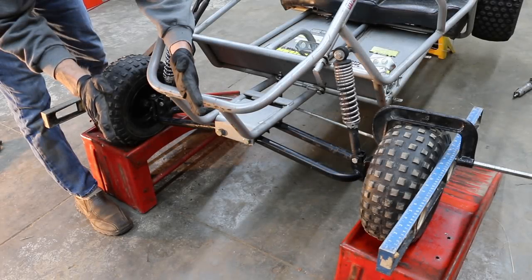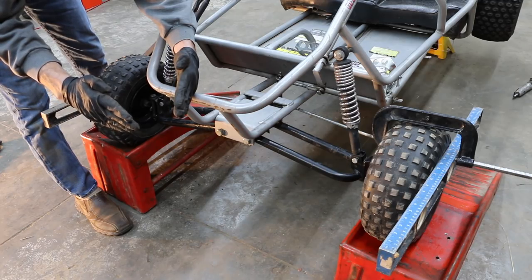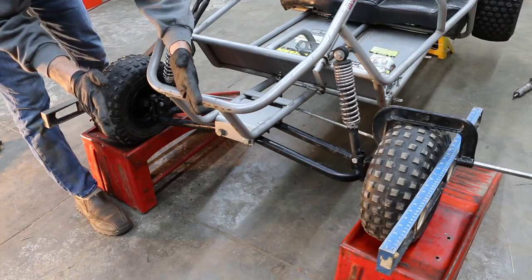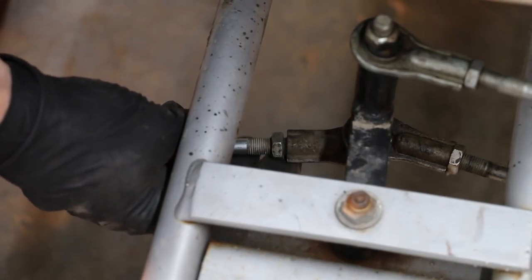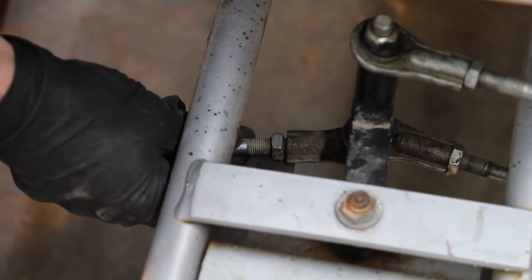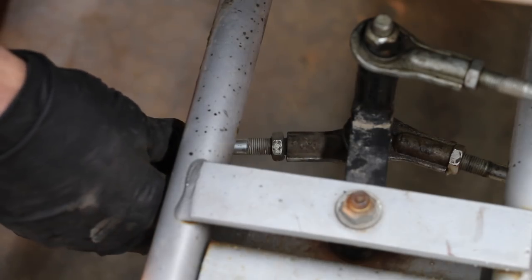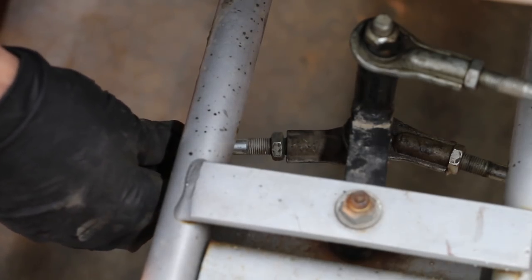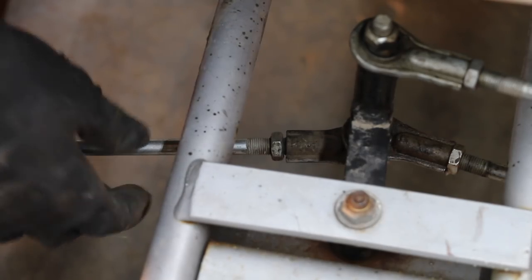Instead of the wheels being aimed perfectly straight, the wheels are bowing in quite a bit — off by about an inch from front to back. I'm going to have to adjust this front end and try to get them closer to straight. Both tie rod nuts were loose — that's why the front end is way out of alignment. I'm going to loosen up the other side and adjust until we have alignment.